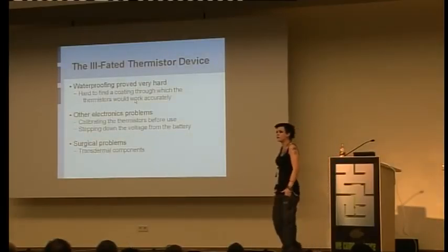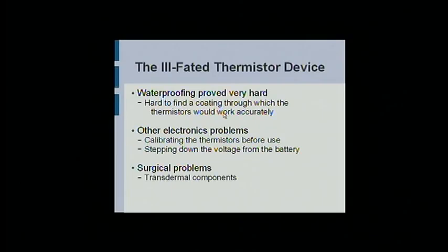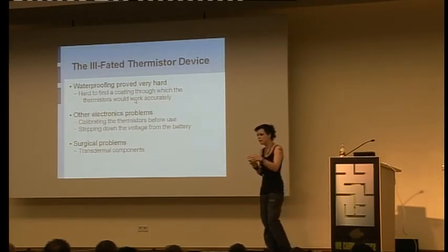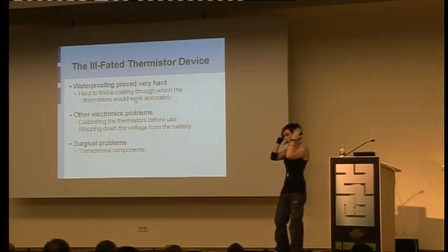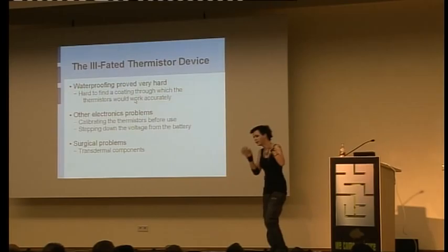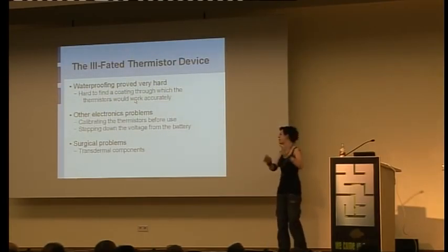Mostly from this I learned how to waterproof things. Before I discovered Sugru, waterproofing was almost impossible to figure out. I couldn't find anything that would stay intact inside the human body — anything that wouldn't be degraded by your natural enzymes, especially something through which small devices like thermistors would actually work. Then there was calibrating the things and stepping down the voltage so it didn't shock me when I put it in my hand. At this point it was a transdermal thing, and I would like to say to all of you: please put things completely under the skin. Don't have things hanging out because it goes so wrong so fast. It's stinky and nasty and bad.